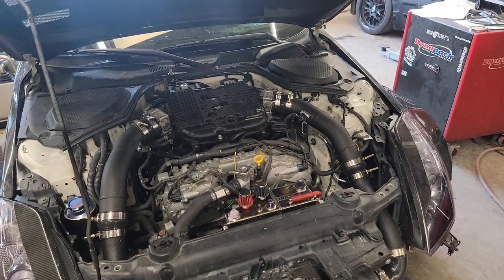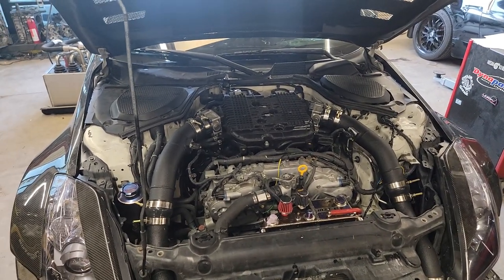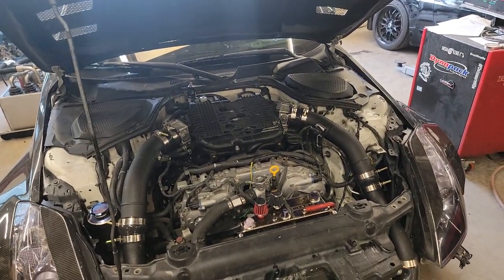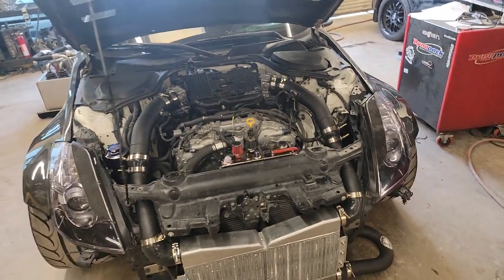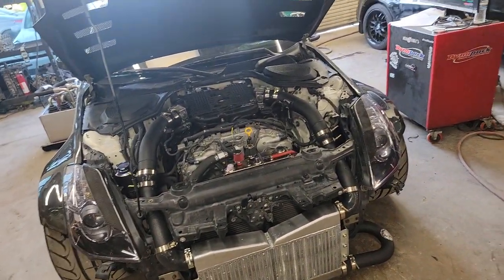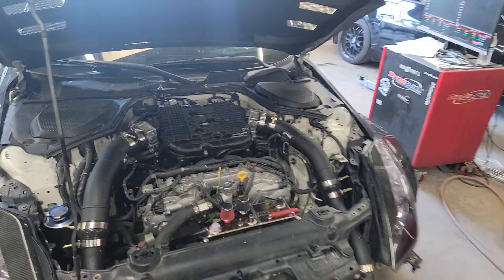Some people have been waiting six months — I read a post where I believe it was like eight months, he had like half the parts or 80% of the parts, still missing something. There's a lot of drama on it unfortunately, but it doesn't take that long.